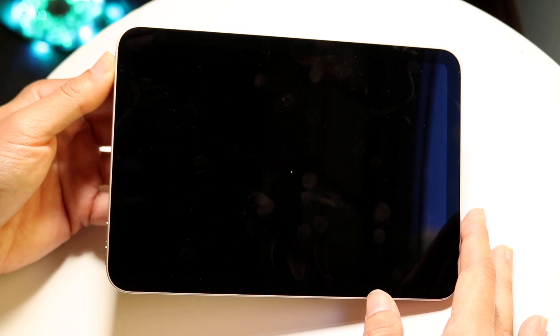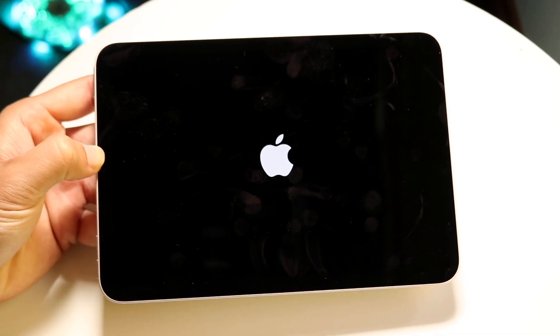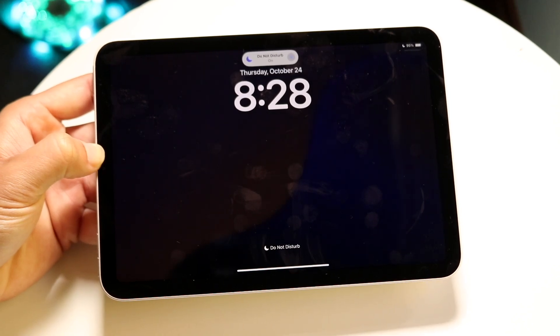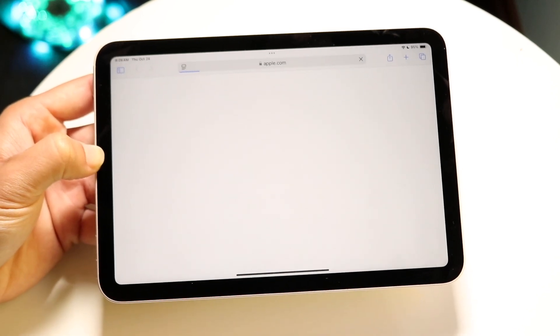When you turn it back on, it's going to turn your iPad on just like this and you'll basically be good to go. Once your iPad boots back up, you can just go through and use your iPad as you normally would, and all the applications in the background will now be cleared out. If you go back into Safari, it'll restart — and that's basically how it's done.